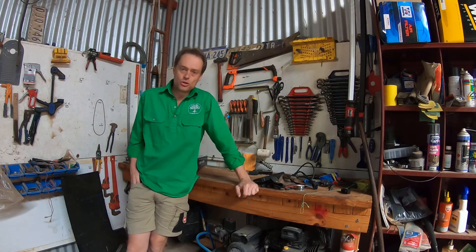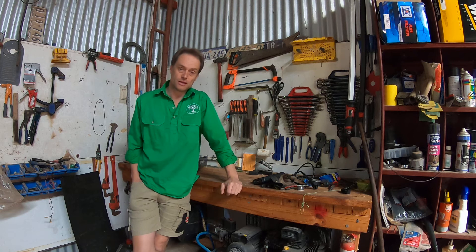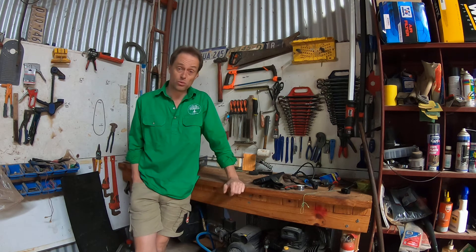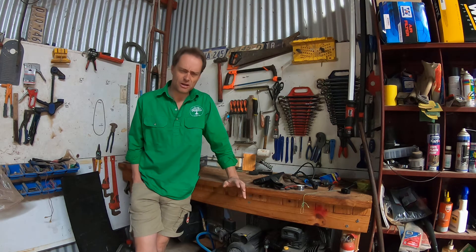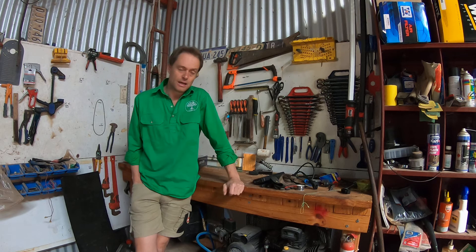G'day everybody, we've got another used review today. The reason we're doing this one is I've just been reminded recently that it's been about 12 months since I bought this thing. I've been using it a bit over that time, and that's generally when I like to review something - after I've had a chance to use it for a while and see how good it is.